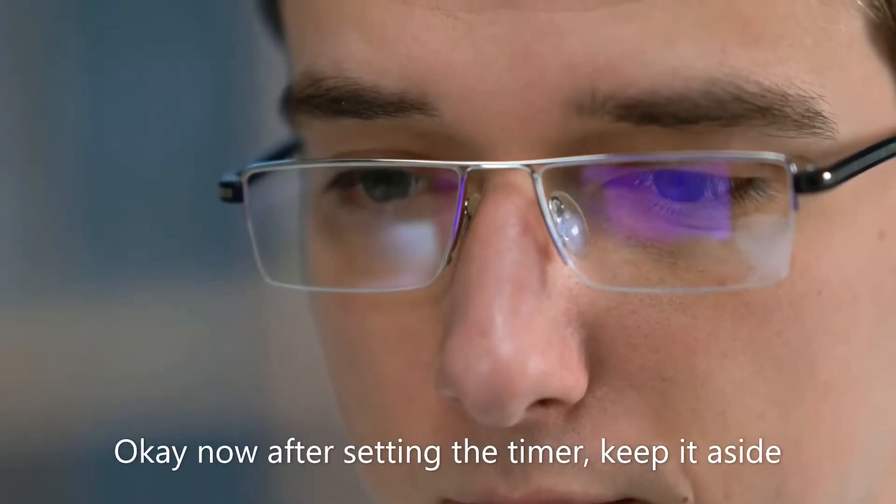Step number two: take the timer and set it for exactly 25 minutes — not 24, not 26, exactly 25 minutes. After setting the timer, keep it aside.